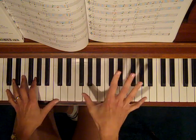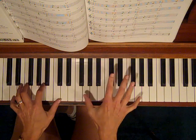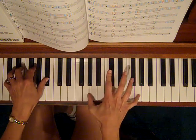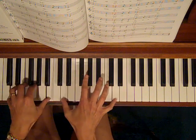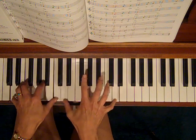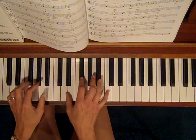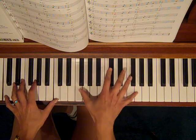Another thing we could do is double the melody, and now we're adding even more tone to it. And of course, in between, you'll be putting all kinds of runs and flourishes. But that just adds so much to it when you double the melody.